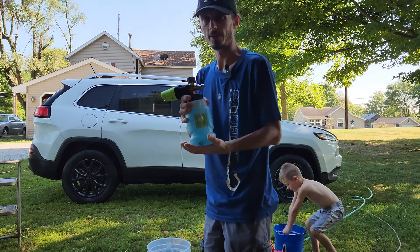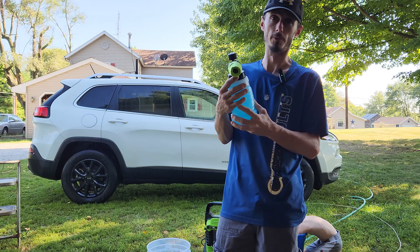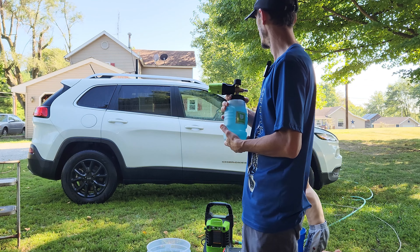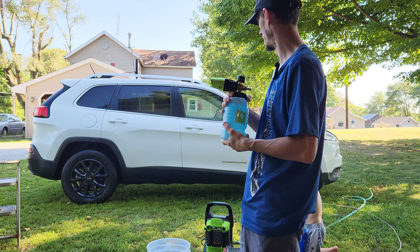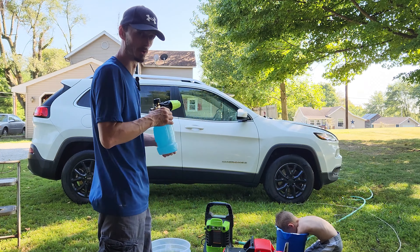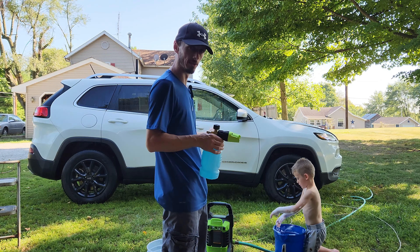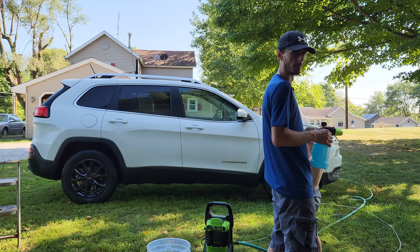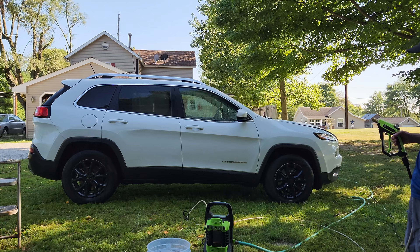I got my foam cannon - for this and the gun I paid 30 bucks on Amazon, and it's the best foam cannon gun I've ever used, especially for the price. I've got Adam's shampoo in here and Adam's shampoo in my bucket with my dirt catcher in it. We're not trying to make this perfect yet because I'm still going to clay bar it, poly buff it, and polish the swirls out of it to bring the paint back to life. Right now we're just trying to get it clean - the cleaner it is now, the easier it will be later. I need to make sure we get all the polish, wax, and sealants off the paint to start fresh.